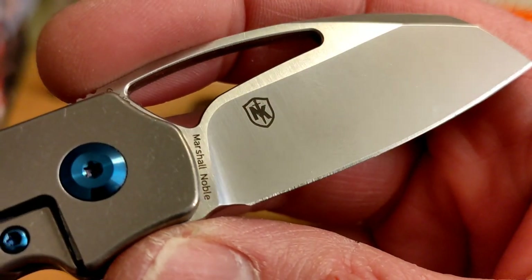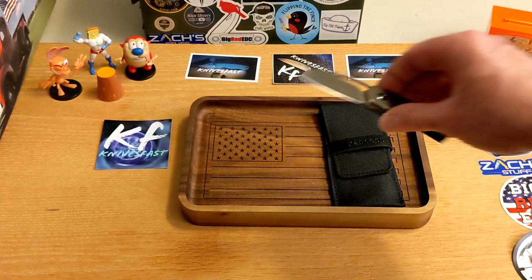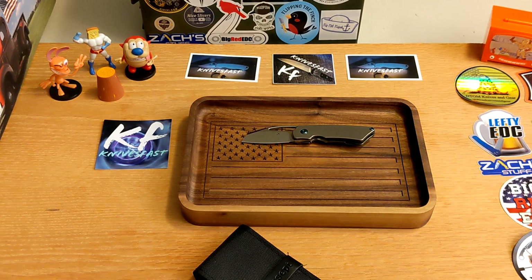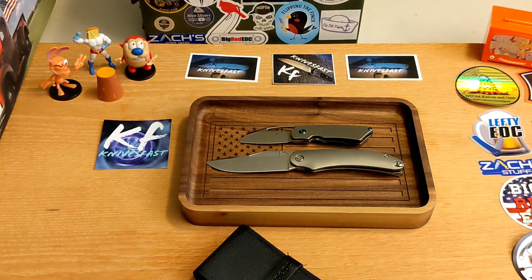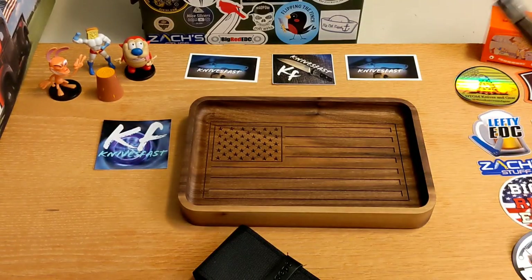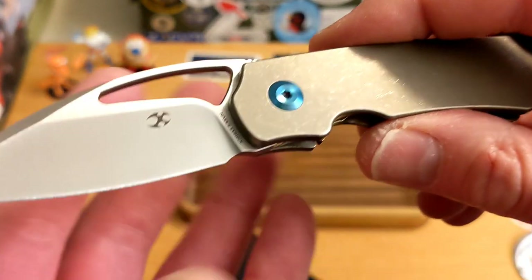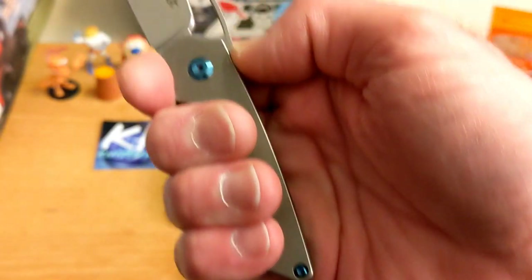The blade is gorgeous. This one is S35VN, there's the Concept logo, the Noble Knives logo — that's who designed it, Marshall Noble — and this amazing looking hole in the blade. It's just what a design. I kind of like the bulge at the top. If you look at the Mach 51 and the Goblin side by side, they both have that really cool thumb ramp. This one's got a hole all the way through and this one has a fuller. You do have a sharpening choil and this awesome place to choke up on the blade.